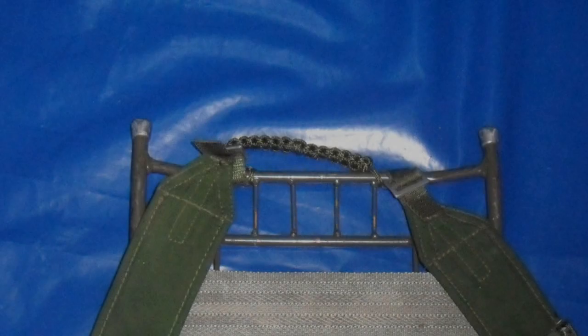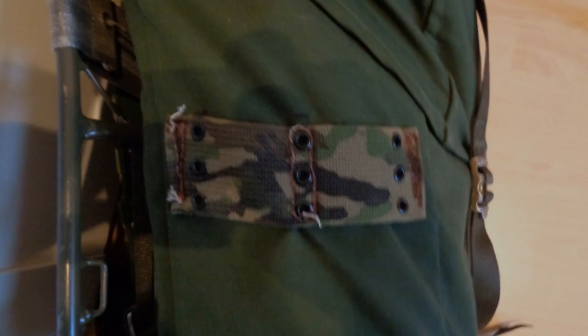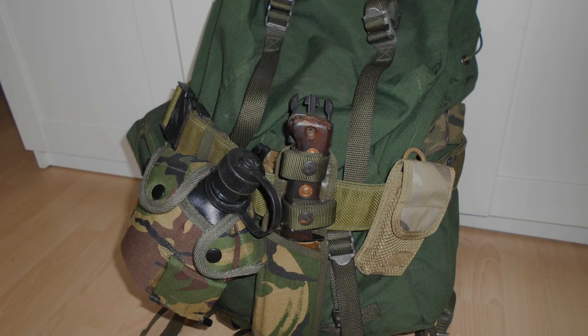The first set of modifications were to add a grab handle and modify the straps so you could attach other equipment using MOLLE, ALICE, or C-CLIPS. The next big modification was to put some straps on the side, again so I could use MOLLE, ALICE, or C-CLIPS to attach extra equipment.